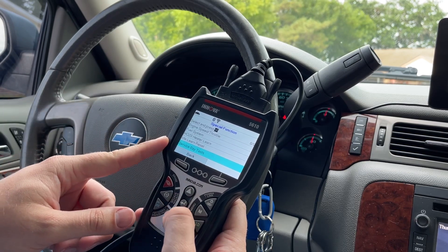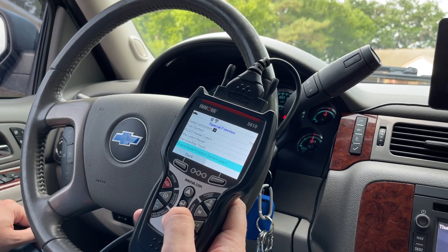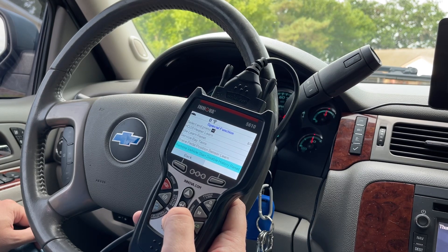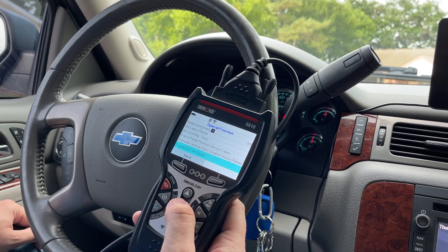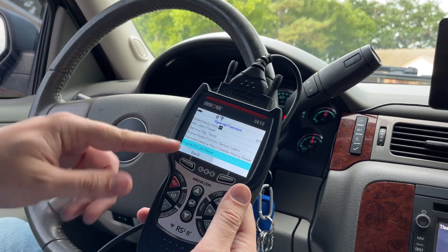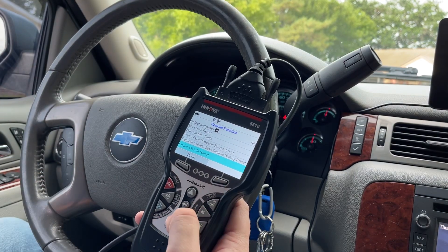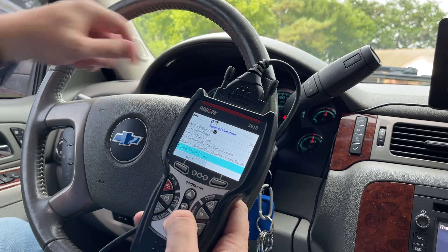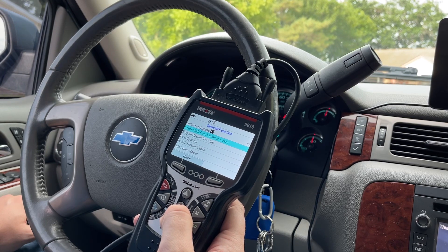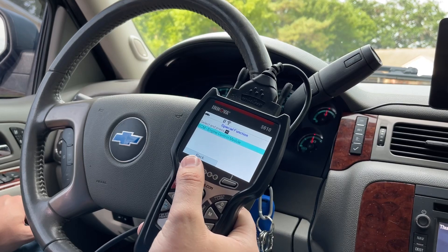Service bay test, brake pedal position sensor learn — I did not even know about that one. Remote vehicle start disable history reset — that's a new one. Engine oil life reset: on this vehicle you can either reset it using the tool, or you turn the key over to accessory and press the gas pedal three times within five seconds, and that'll reset the engine oil life on the engine control module.